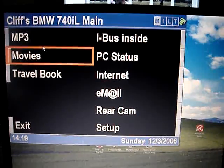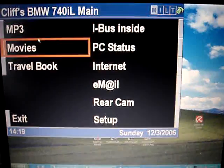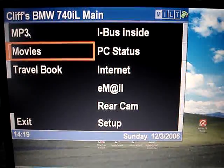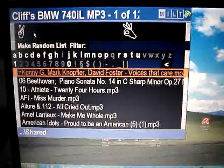This is the function of the right knob. When you're turning it, this is what happens. And then when you press the knob, you basically select whatever menu is highlighted.